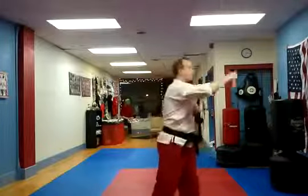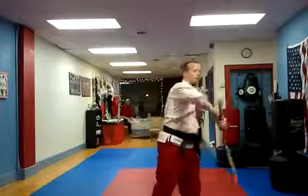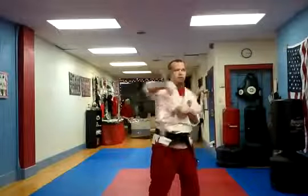Then you go on the other side, then you can go reverse it, just back and forth. This should be fun, and it should also be a little bit of exercise for all your arm muscles.